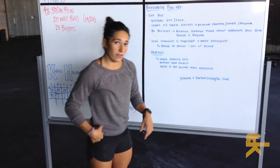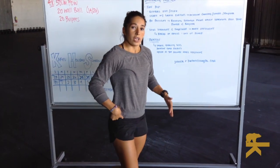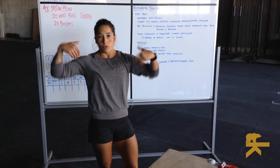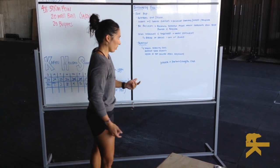Your hips are the driving force. When we do that reverse bicycle, we want to use our knees to get ourselves up to the pull-up bar, which means requiring more arms. You're going to fatigue faster and it kind of defeats the whole purpose of the butterfly pull-up.